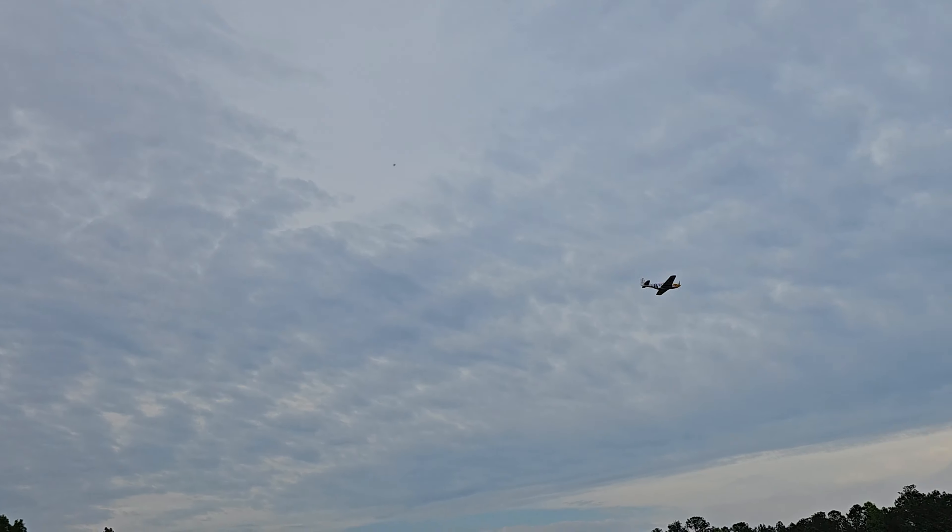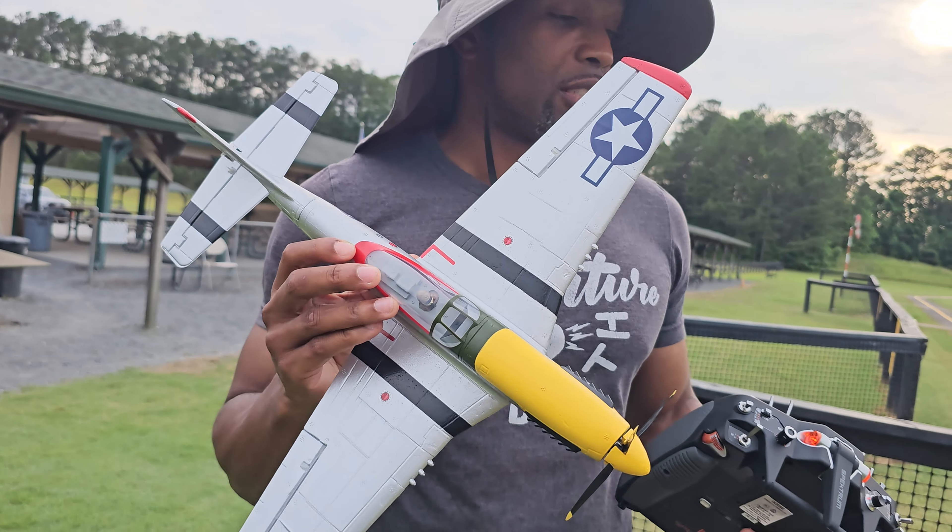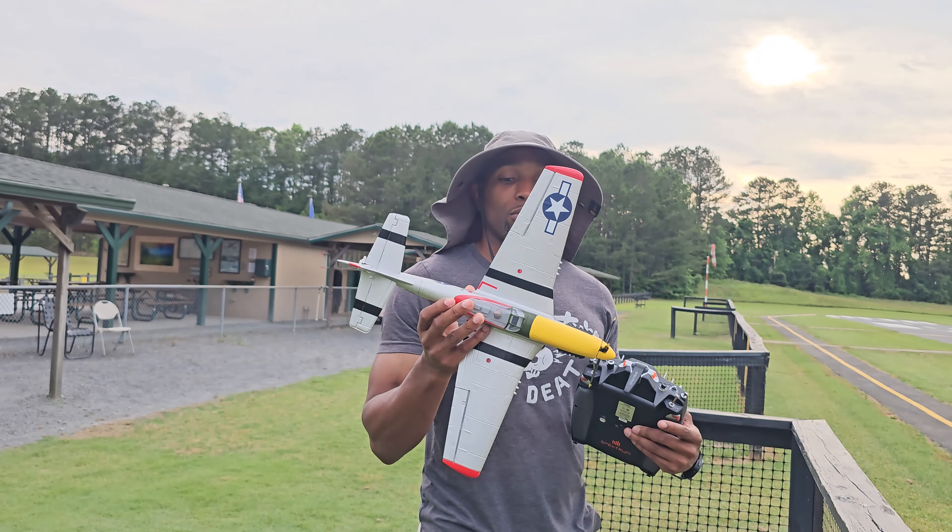Seriously, this is a great little plane. Heli guys, beginner guys — check this thing out. I really really like it. I'm not an airplane guy but I really like this thing. Thank you for watching, y'all have a good one.